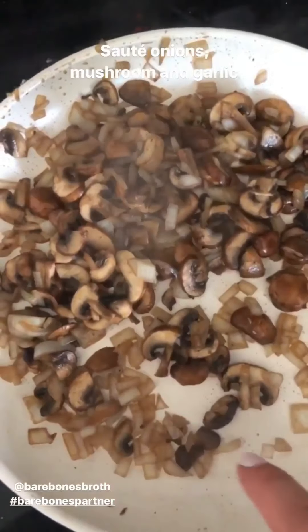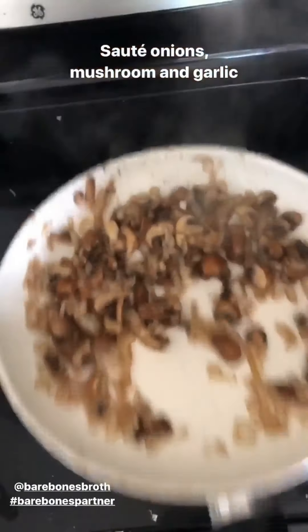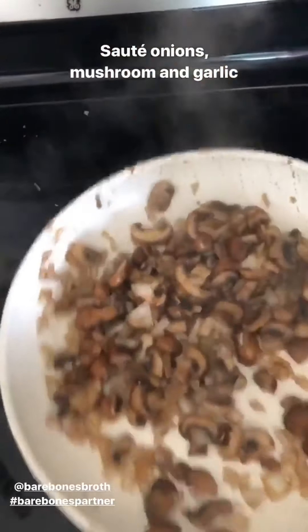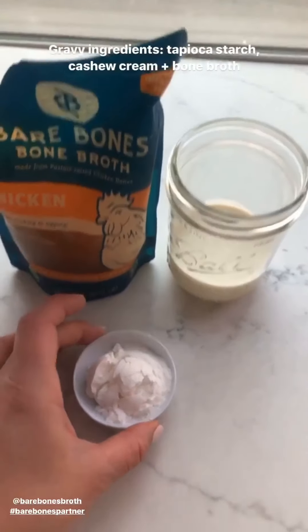In my largest green pan, I'm sauteing some onions, mushrooms, and garlic. I'm gonna cook this down until it's nice and soft, and flip it like I'm fancy. The other gravy ingredients are so simple.